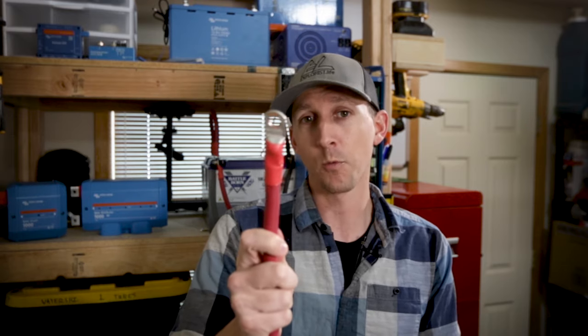Hey everybody, it's Nate from Explorers.life. I teach people how to build DIY campers. Welcome to episode number three of my basic electrical skills series where I'm teaching you the 101 level skills that you'll need to tackle the next DIY electrical project in your camper. We've already covered how to cut and to strip wire in the first two episodes and today I'm going to teach you how to crimp wire lugs.